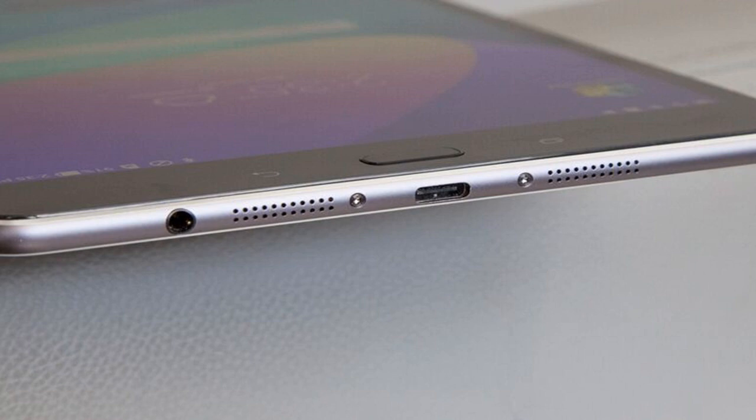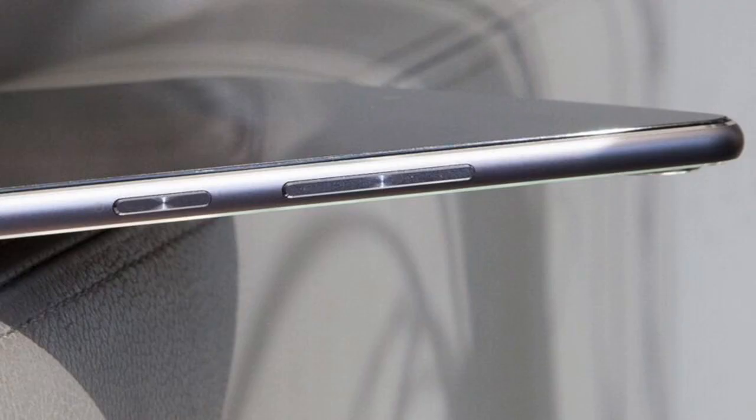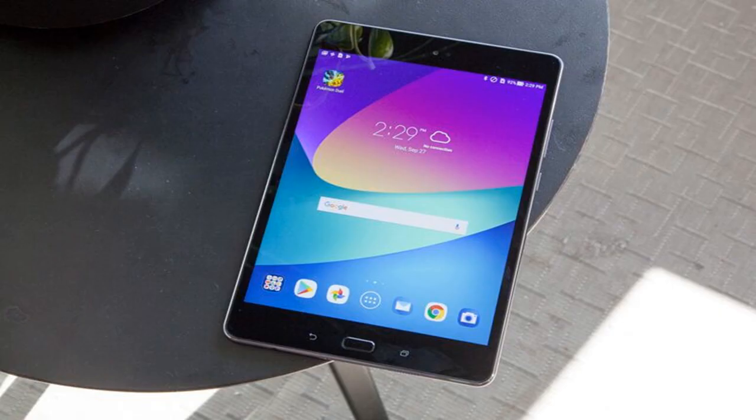The Asus ZenPad Z8s runs on Android 7.0 Nougat and comes preloaded with Google apps. I enjoyed Nougat's split-screen view because it let me manage multiple tasks at the same time. The interface features a simple Android aesthetic, with navigation achieved through touchscreen home, back and overview buttons. The only downside was the lack of backlighting on the capacitive back and recent apps buttons, which made using the ZenPad a little tricky in dark conditions.